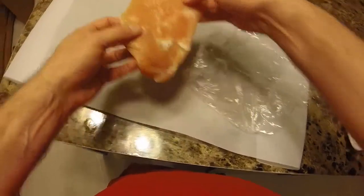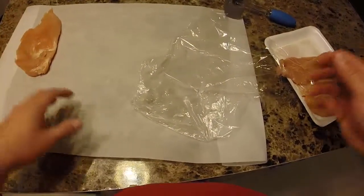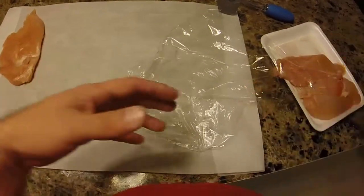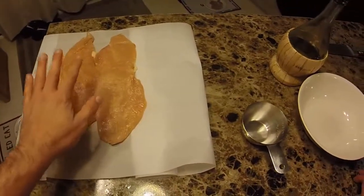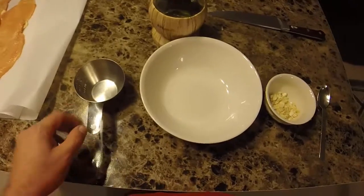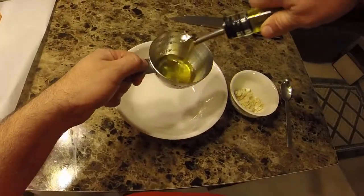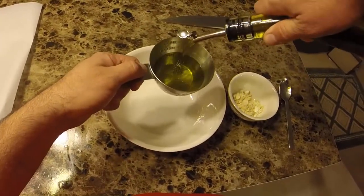This is going to work real well for what we're doing. I'm going to pause and do the rest of the chicken breasts — there's no reason for you to watch me do the same thing to three more. So I've pounded out the rest of our chicken breasts. We've got four nice size, thinly pounded chicken breasts. Now we're going to get our oil ready — this is the oil we'll run our chicken through before we dredge it in our breadcrumb and Parmesan mix.